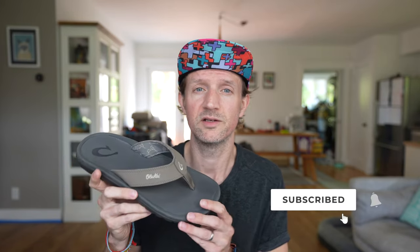Hey guys, I'm Alastair from Trail and Kale and this is my Olukai Ohana sandals review. The Ohana sandals are Olukai's most popular sandals or flip-flops, and that's probably down to the style but also the functionality of these very nice looking Olukai sandals.